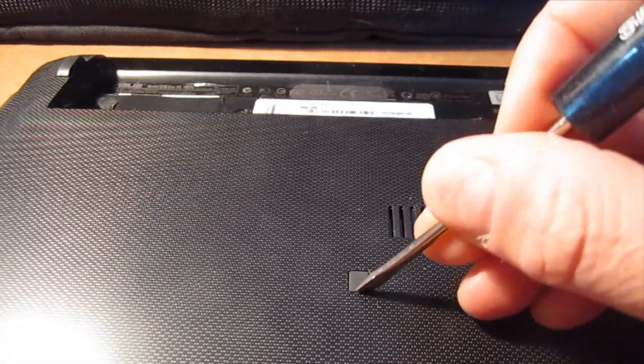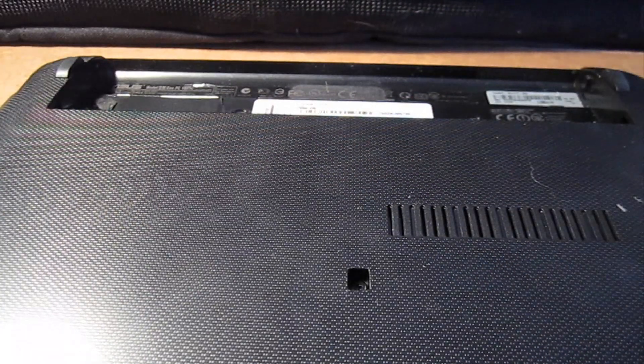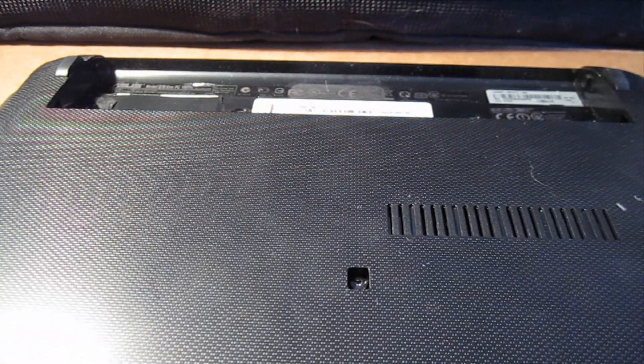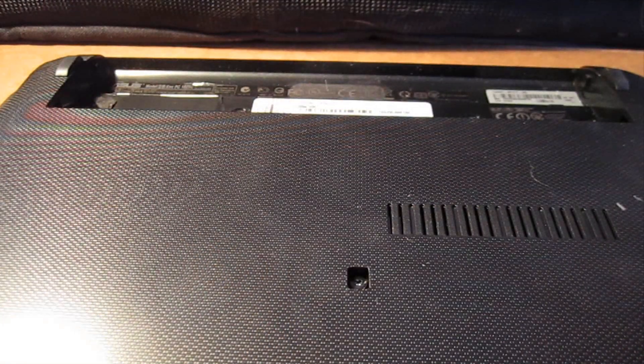There's a little rubber plug here and it sometimes is missing. Pop that out and you've got one more small Phillips right there as well. At this point you can flip the machine up. I'm going to reposition the camera and see if I can show you how to break this machine apart.